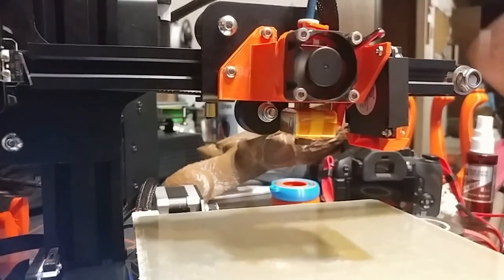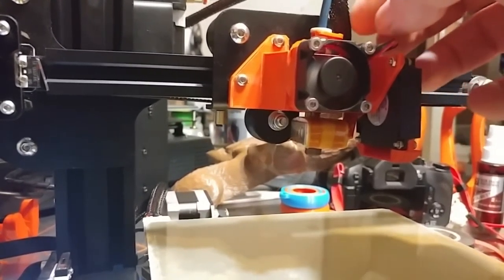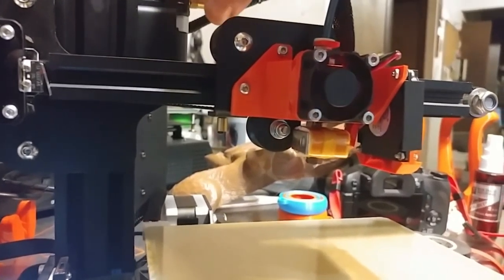I will be trying this out on my CR10s, which use the identical hot end, so I have no reason to believe it would not work just as well on them since they literally use the very same hot end.